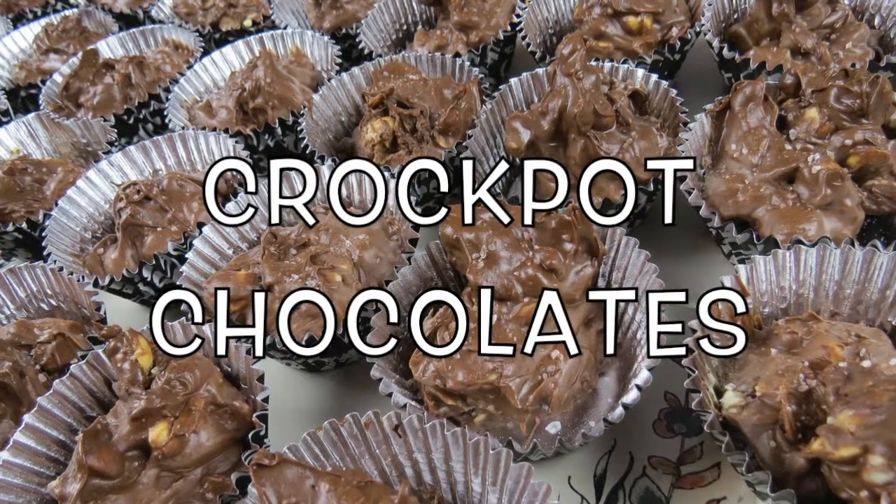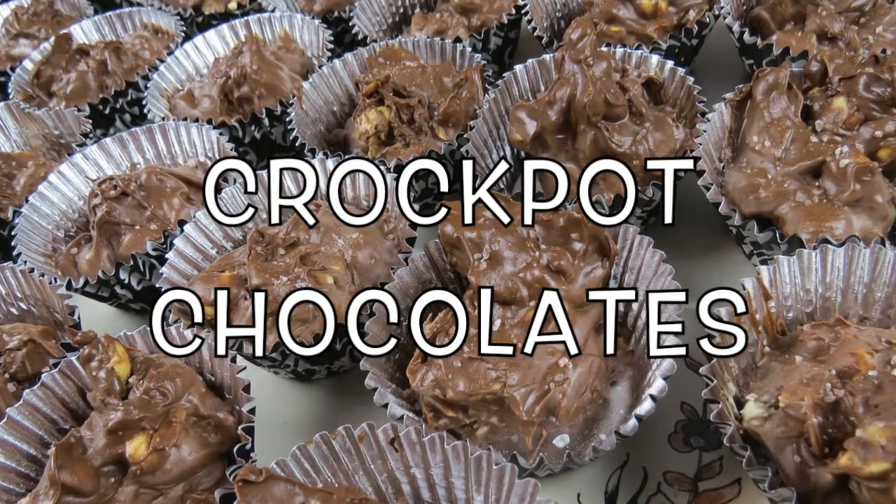Hello everyone, welcome back to Critique by Kids. My name is Arielle and today we're going to make crockpot chocolate.